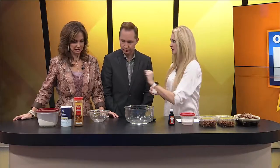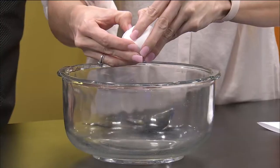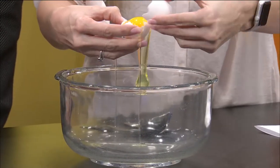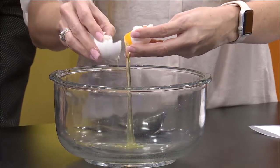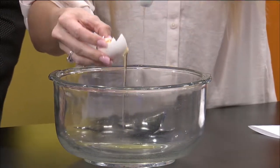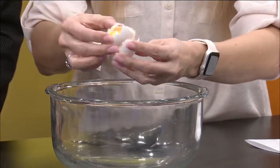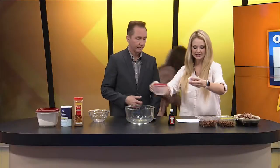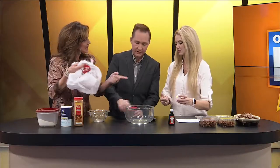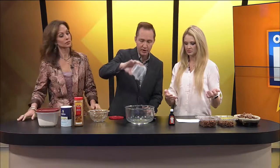So first of all, just an egg white. And this is the pressure of live TV — I'm going to need a rag. Now my hands are filthy. We're going to add in one tablespoon of water — just a tablespoon of water, pre-measured.